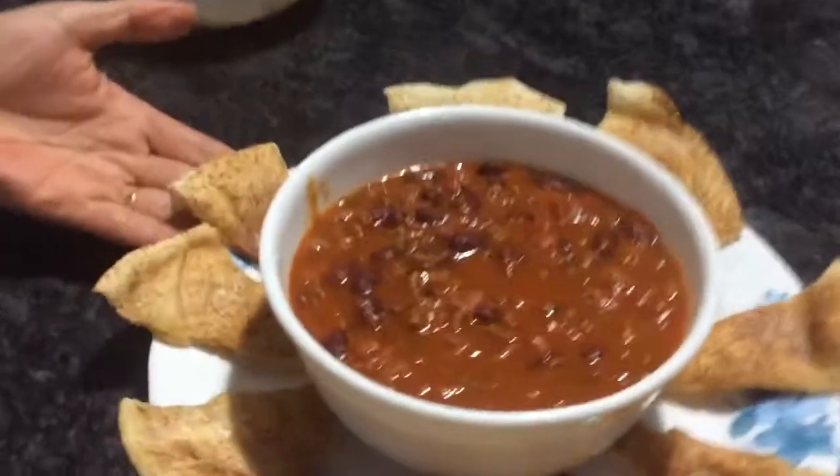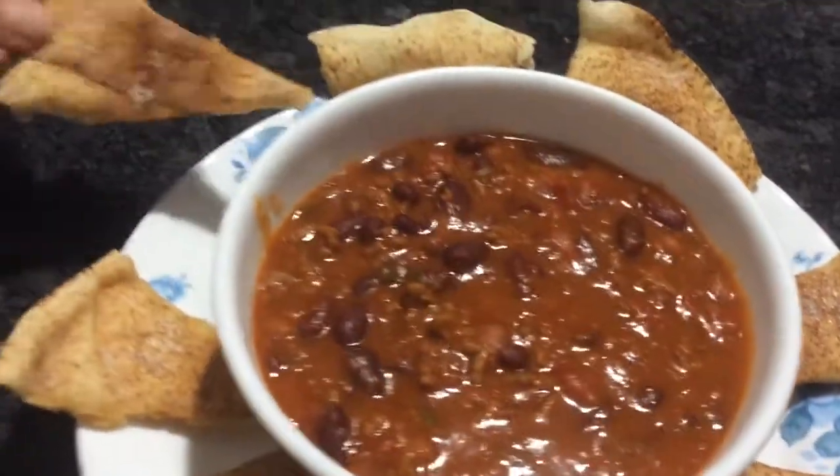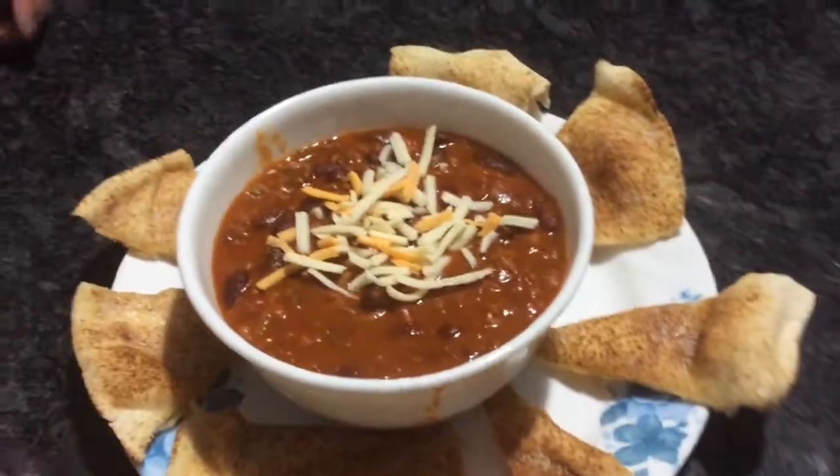Here's my chili — it's done. These are the pita breads I buttered and microwaved; they're hard like chips and you eat them with it. You're going to garnish it with some cheese. There you have it — I hope you enjoy making it and eating it!